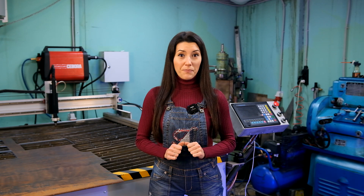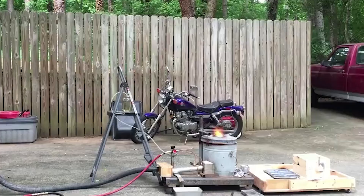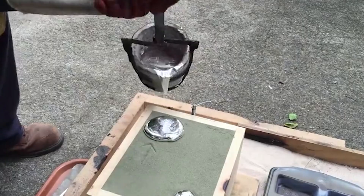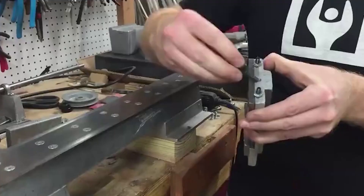It would be appropriate to start off our list with the most popular homemade lathe design, the Gingery lathe. First published in the 1980s, David Gingery's book, Build Your Own Metal Working Shop from Scrap, is as popular as ever among machinists and hobbyists alike. Cressel Anderson's iteration of the Gingery lathe is one of many and one that really stood out to us.